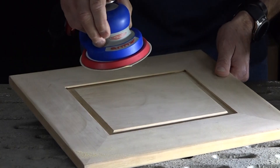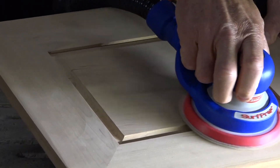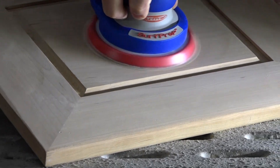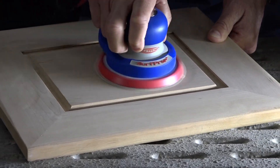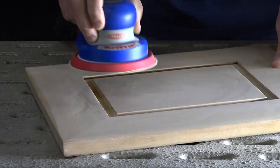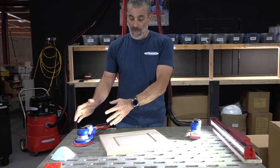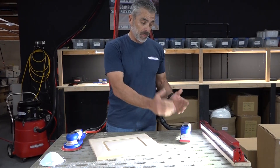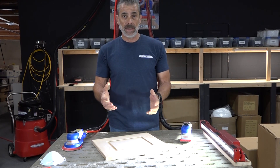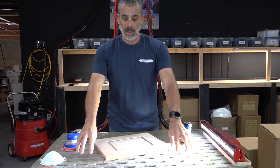I just dusted that whole surface. I'm picking all of that dust up. That will be the case with a 5-inch air, 5-inch electric, 3x4 air, or 3x4 electric. Hopefully that gives you an idea of the importance of central vac and the difference compared to downdraft tables.